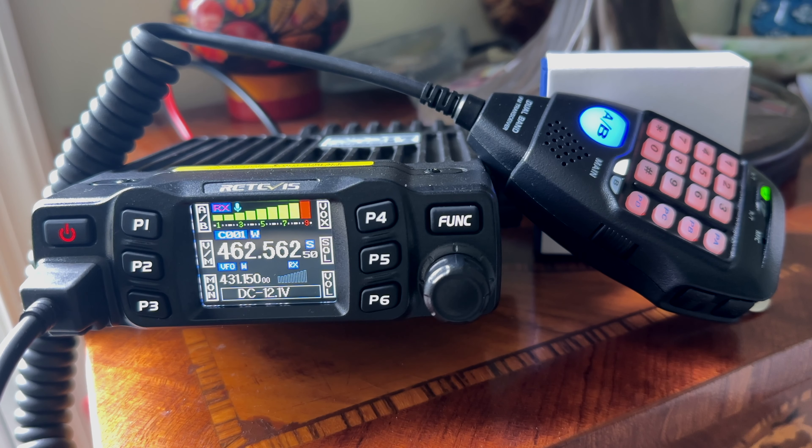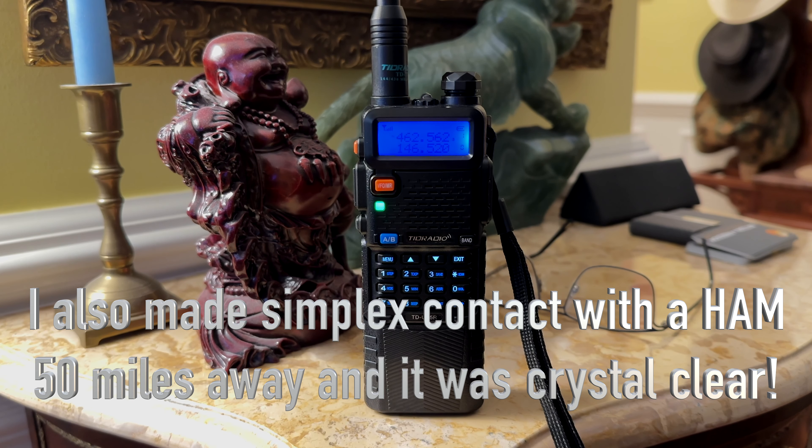Testing the receive audio — transmitting to it using an HT handheld from about a mile away. Testing 1-2-3 to see what the audio sounds like on receive. This is what the transmitted audio sounds like from the Retevis. Testing 1-2-3.